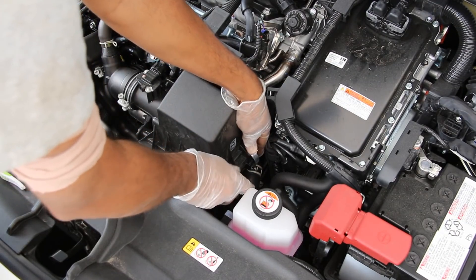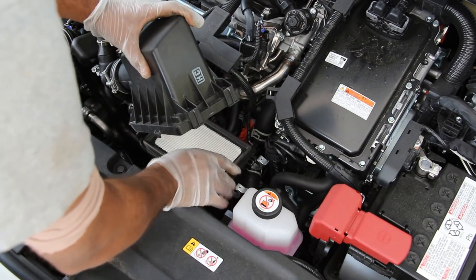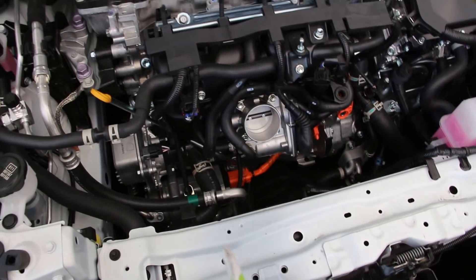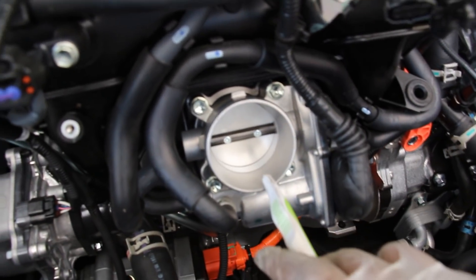Accessing the air filter on the Toyota Prius is pretty straightforward — just remove some tabs here, unlock it, and remove this small little air filter. It's so cute, eh? Now this is smaller than even the cabin air filter. With the air intake out of the way we have clear access to the throttle body, which is a standard drive-by-wire unit.